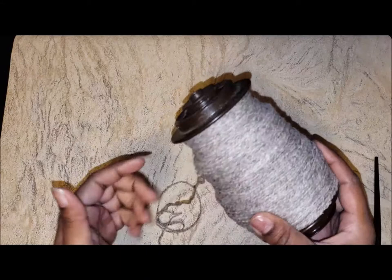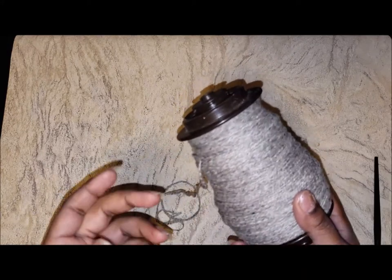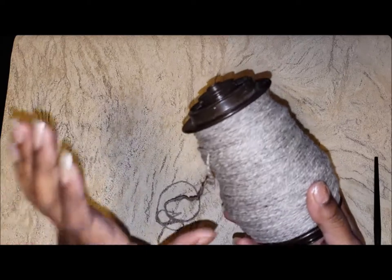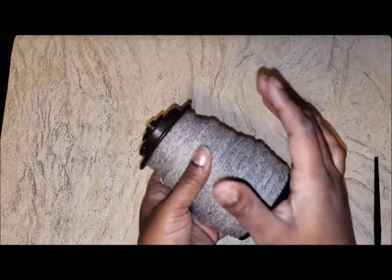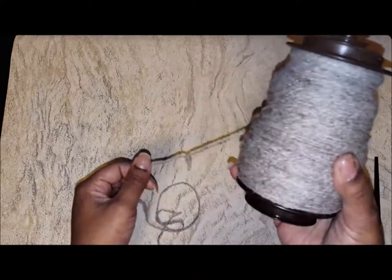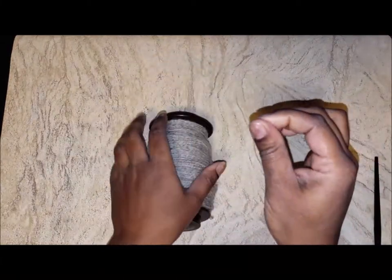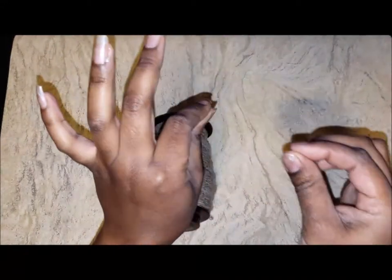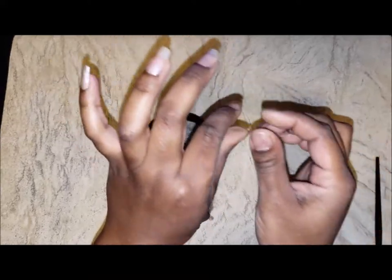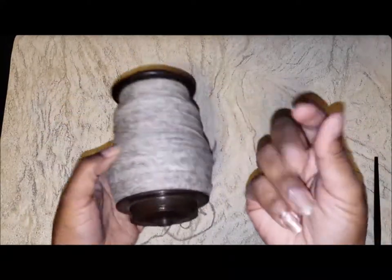Of course, I could card it and spin it long draw, which I don't do a lot of, or a backwards draw, pinching off the twist so it's still worsted. But with the Babydoll, because I can't get a nice smooth pull due to the short staple length, it makes my hand cramp. I'm pretty much doing short pinching motions the whole time. I'm not really crazy about the texture, I'm not crazy about the short motion, and it makes my hand cramp.